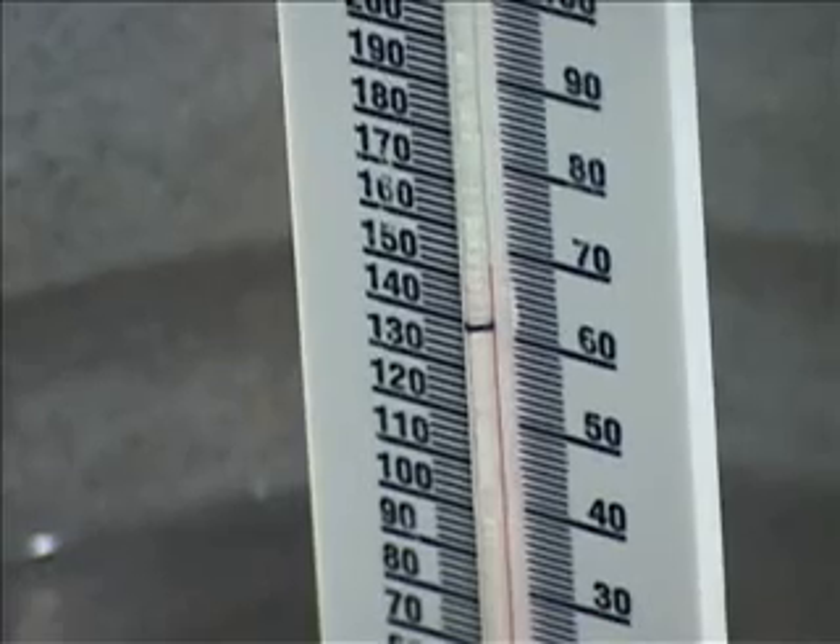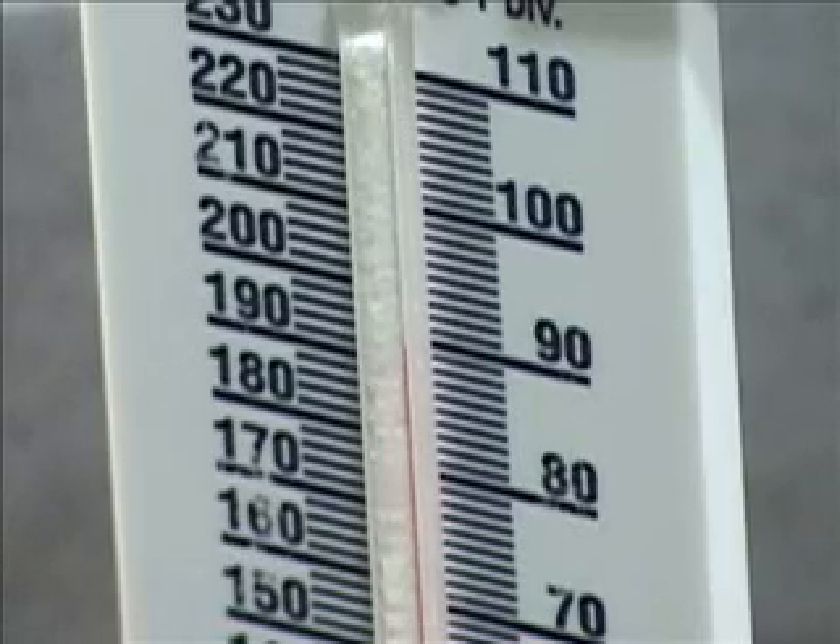Be careful as you work on the stove. Don't touch the stove, saucepan, thermometer, or binder clip. Record the temperature and state of matter every 30 seconds in the data table.